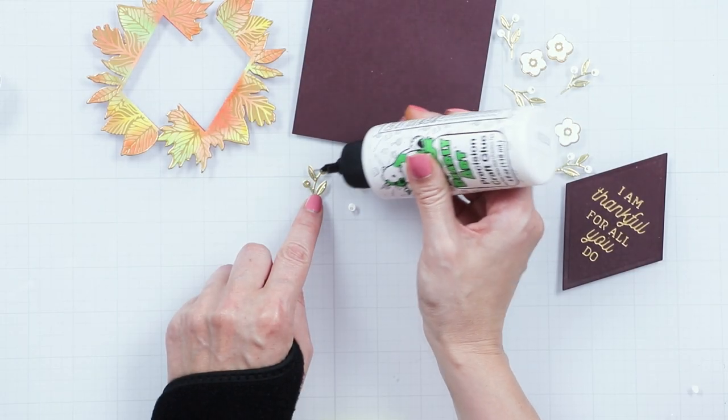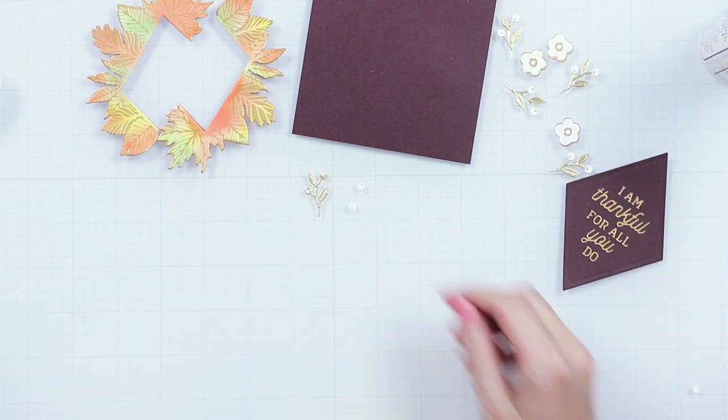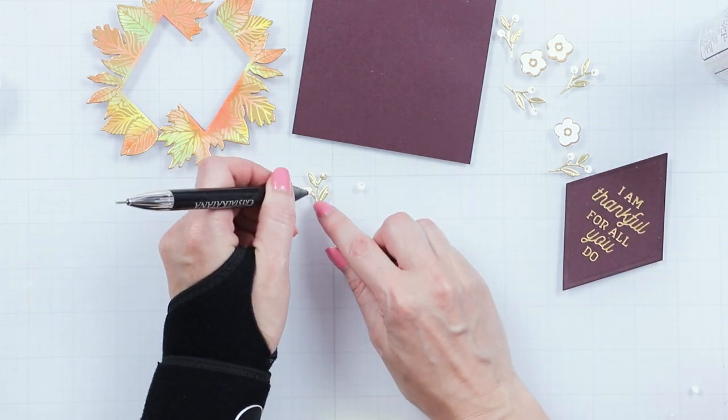Assemble the branch. Cut it from gold mirror cardstock and add white diket berries on top.